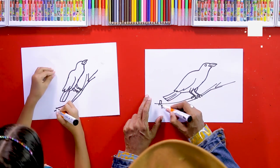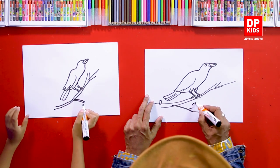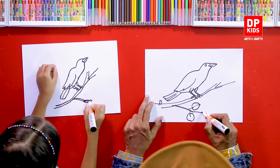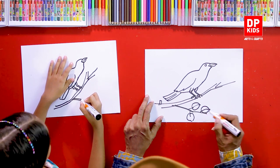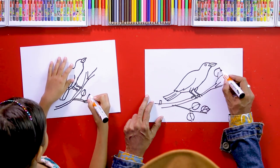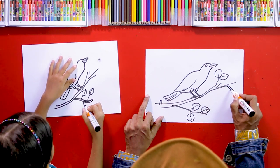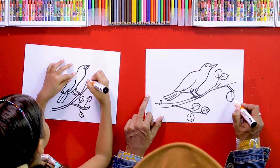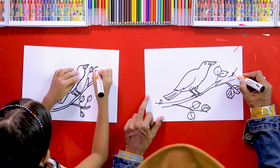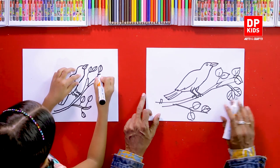So let's draw some leaves — leaves at this side. One leaf here, another one at this side. Another one here, and again another one here. More leaves, more leaves. Just like this. Follow me. Another one here. It's very easy, see?